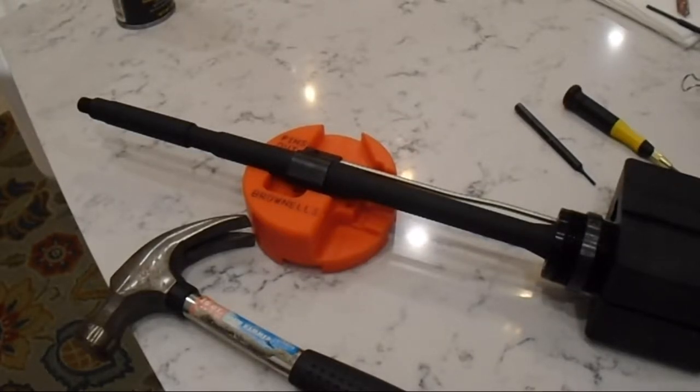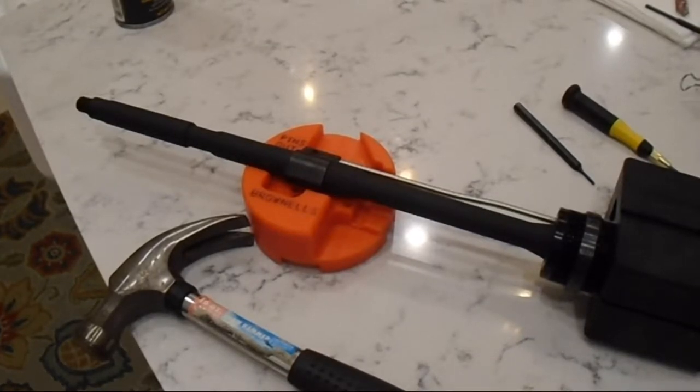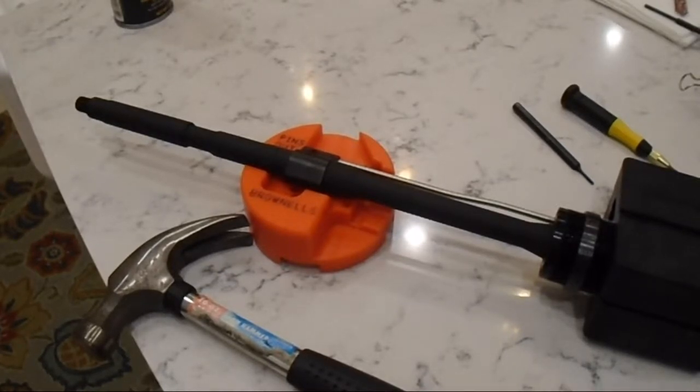Alright guys, we torqued on the barrel nut and made the necessary adjustments on the jig to tighten a little more to the next hole. I did that off camera — figured that's something you guys need to work out on your own. So now I've got the whole setup and I'm going to put it here in this jig to see if I can hammer in that pin finally.